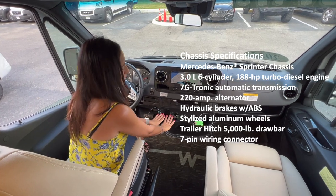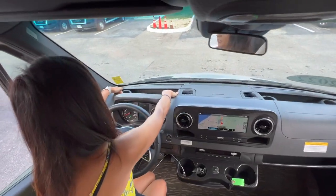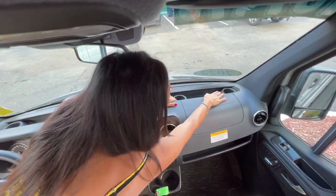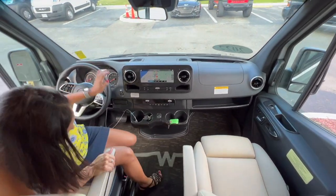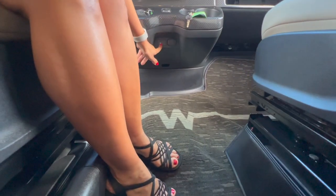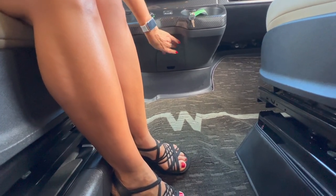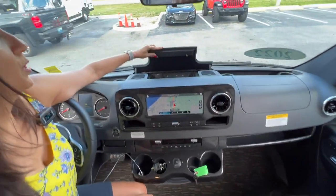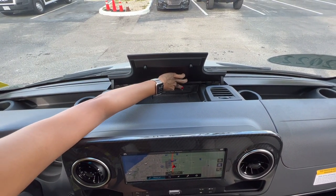Let's take a look at all the cup holders — there are four right here in the center, two up on the dash in front of the driver, two more on the dash in front of the passenger, and one in each door. Below these cup holders in the center there is a USB port and a 12-volt. Moving up onto the dash there's a little compartment where you can wirelessly charge your cell phone and there are two USB ports.